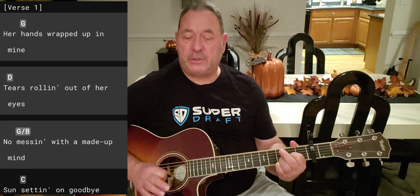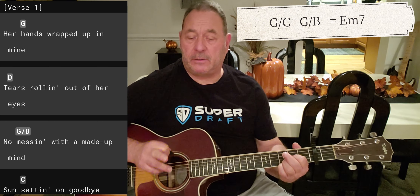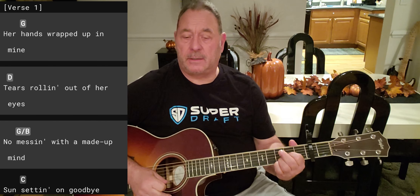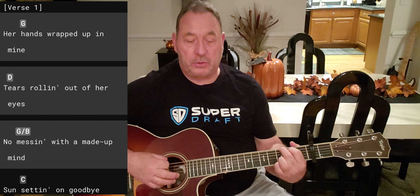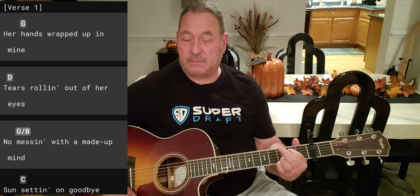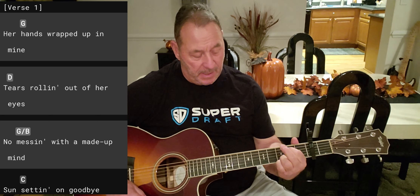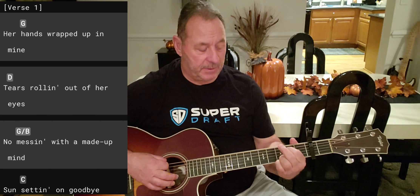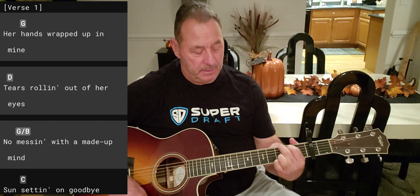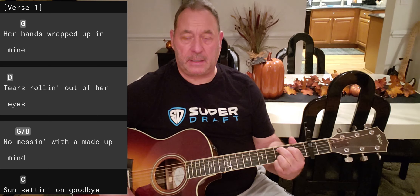When you see G slash B or G slash C on the chart, go to an E minor seven — don't go by the G slash B or G slash C notation on the chart I'm showing you. It's gonna be G, D, E minor seven — which is the fancy name for an E minor because we're leaving our ring and pinky finger locked on the first and second string — and then a C add nine. G, D, E minor seven, C add nine. That's the only chords.